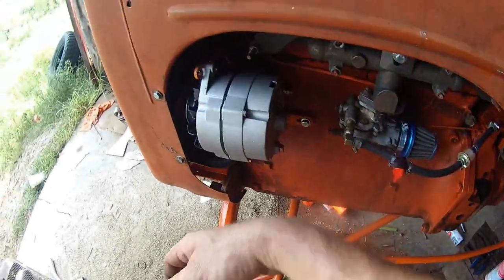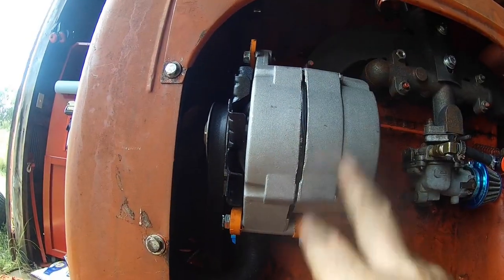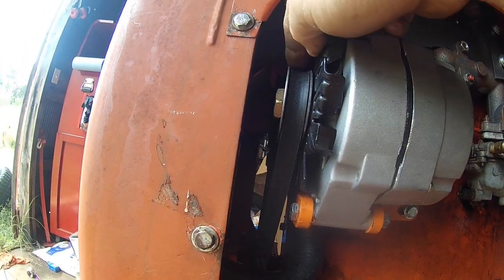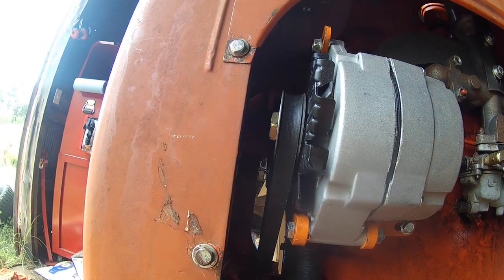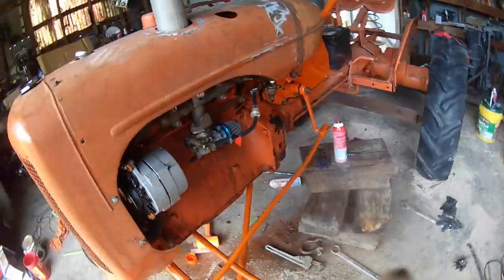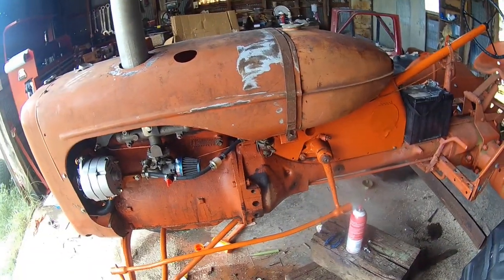We got the alternator on it — mounted, all worked good. This came from Steiner, bolted right in, made for a regular one-wire. This old Alice had a 5/8-inch belt so I had to order the pulley — it was about 9 bucks free shipping, no big deal. When the battery box comes in, I'll do all the wiring.